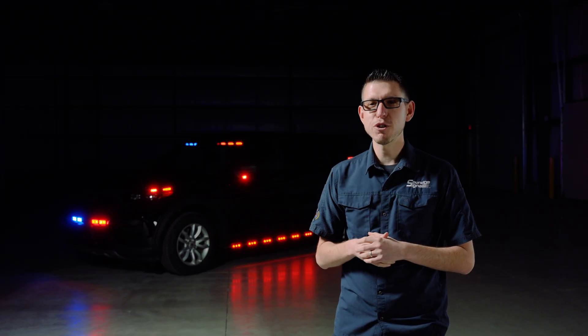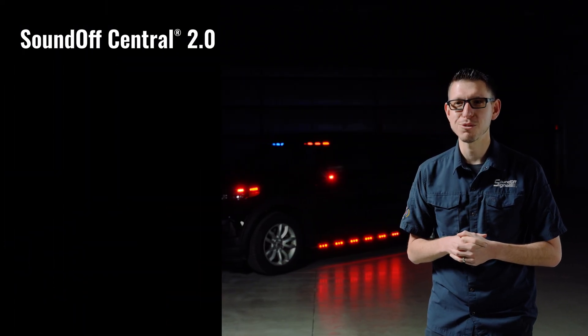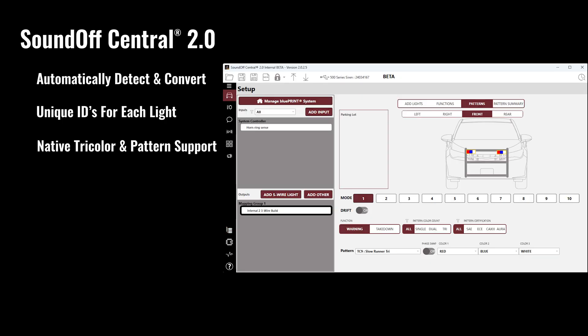We're launching the next version of SoundOff Central to support 3-Wire lights, including the ability to automatically detect and convert 5-Wire lights into 3-Wire mode, assign a unique ID to each light, and provide native tricolor and pattern support for full synchronization between perimeter lights and light bars.